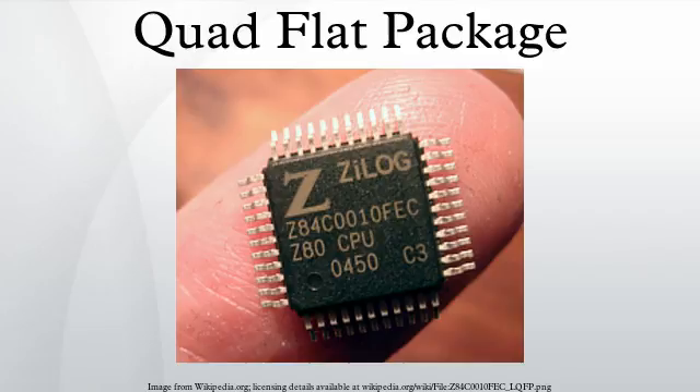The later pin grid array and ball grid array packages, by allowing connections to be made over the area of the package and not just around the edges, allowed for higher pin counts with similar package sizes, and reduced the problems with close lead spacing.